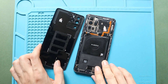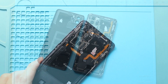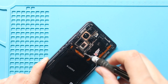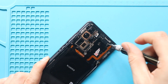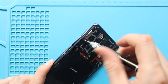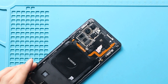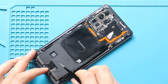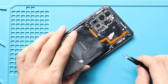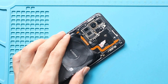And then, remove the board bracket with the wireless pad by undoing 9 screws.